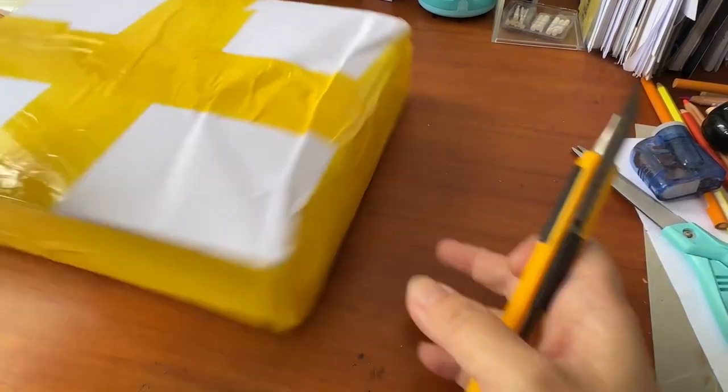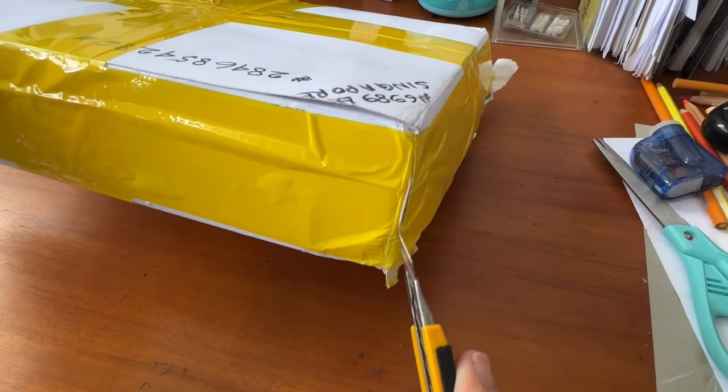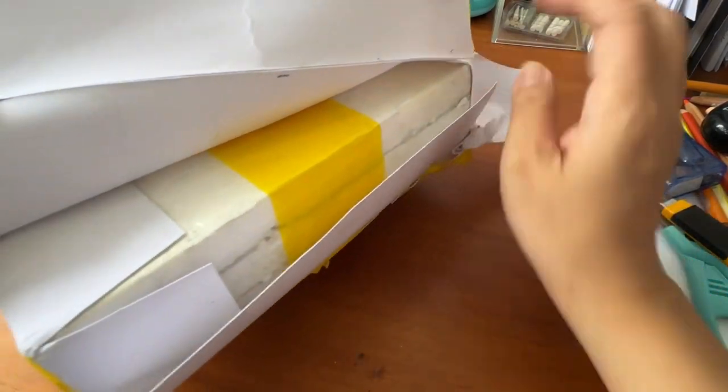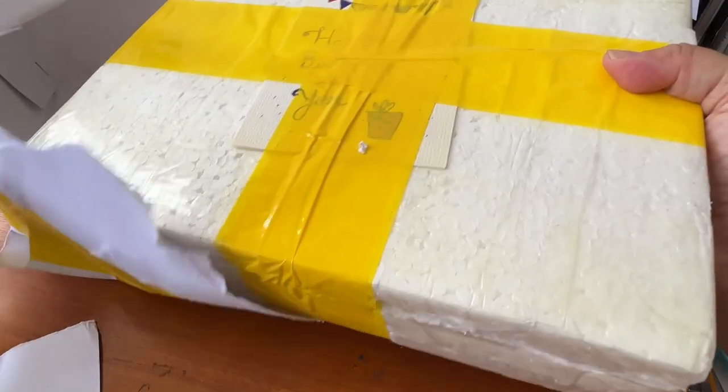I wasn't prepared for this and I didn't expect a surprise gift, especially from a friend overseas. And eventually I said okay, let's go ahead — I gave her my address and she sent it over to me.